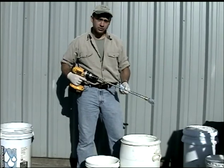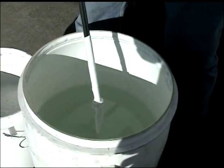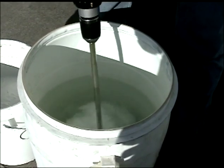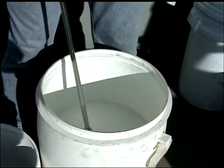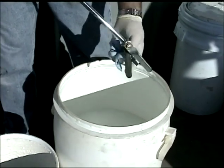The Vortex Power Mixer is easy to clean. Just put it in reverse mode and put it in water — by having it in reverse mode, it cleans itself.